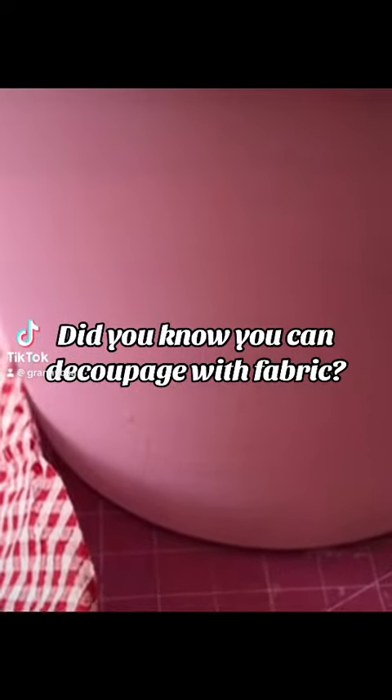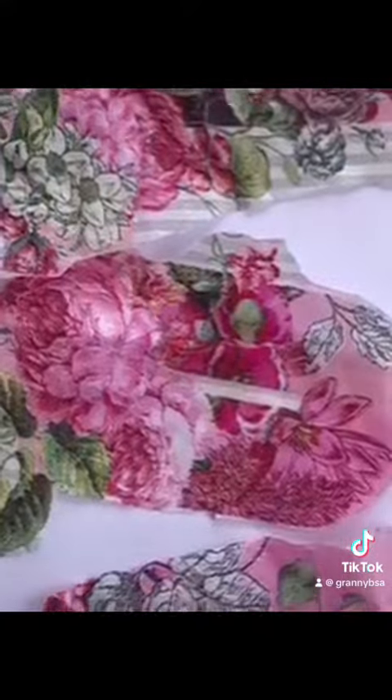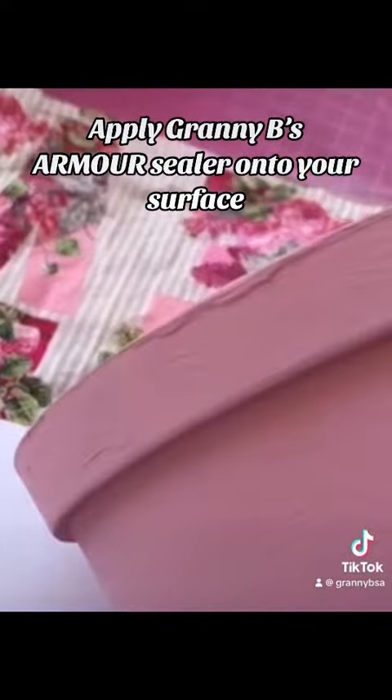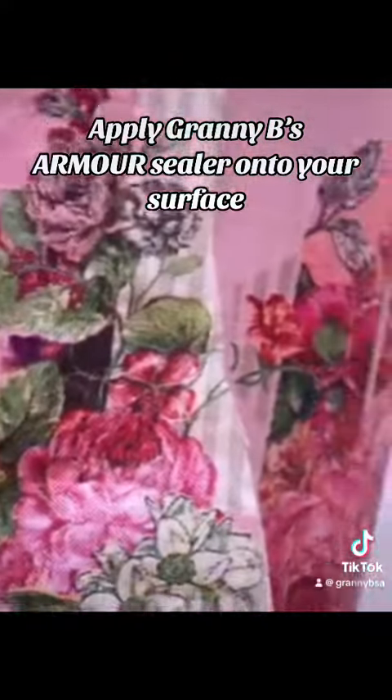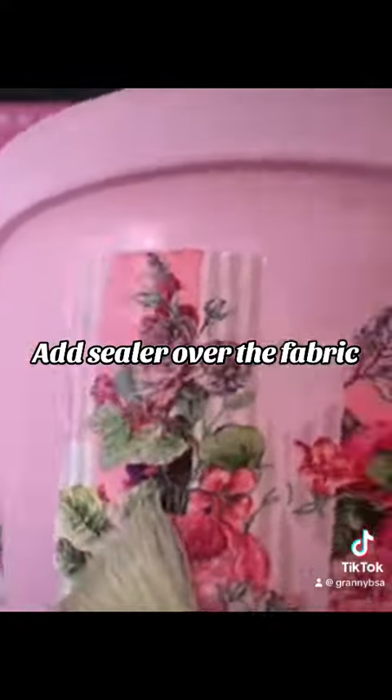Did you know you can decoupage with fabric? Apply Granny Bees Armor Sealer onto your surface, then position your fabric. Once placed, add sealer over the fabric to seal it in place.